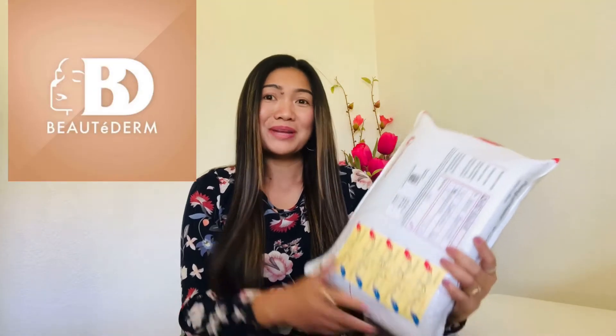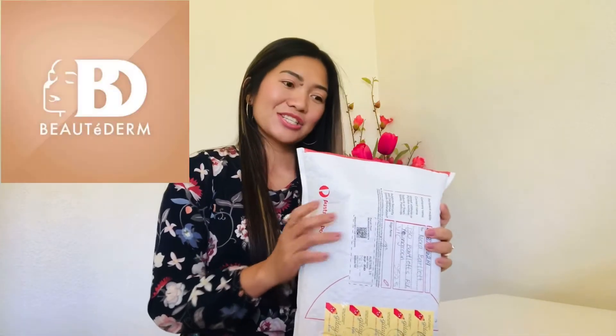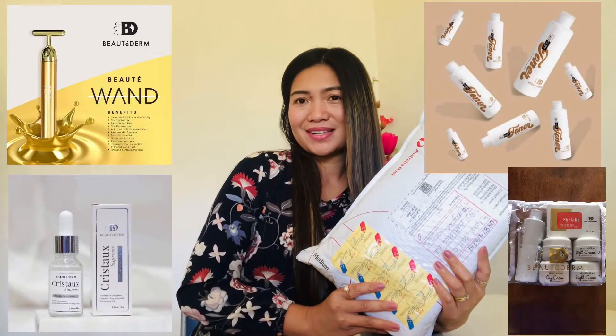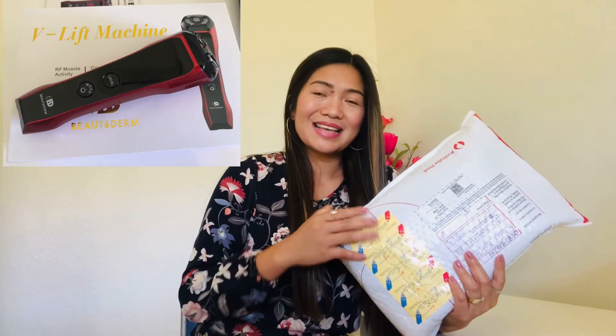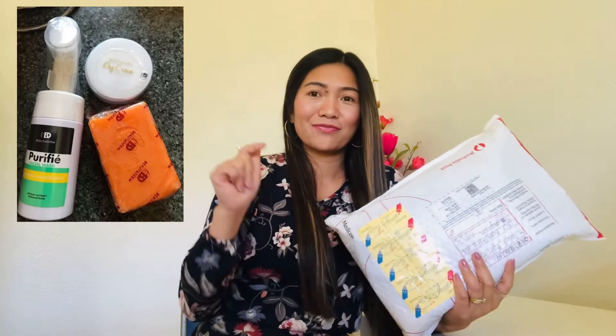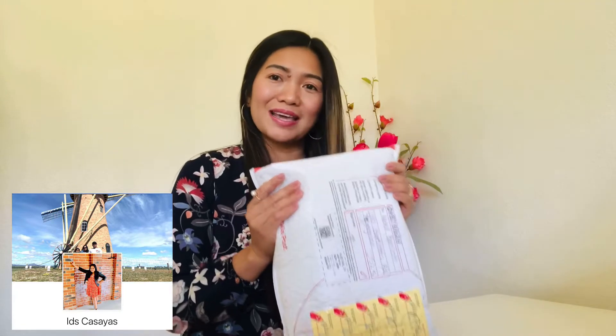This is a beauty product from Beauty Derm. I just want to make clarification first that this is not a sponsorship — this is my own purchase. If you guys are interested to try any beauty products, I'm not a beauty seller, I'm not selling their products, I'm just a user. But if you're interested, you can check her Facebook account. She is actually based in Western Australia and she's very approachable.